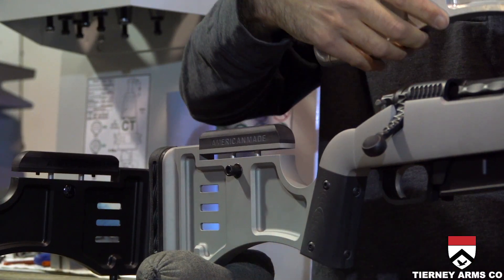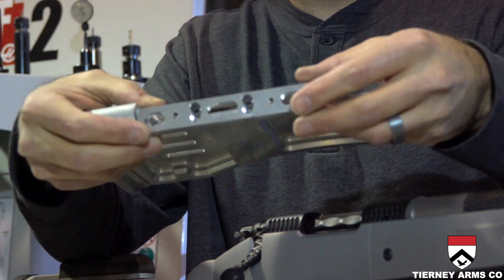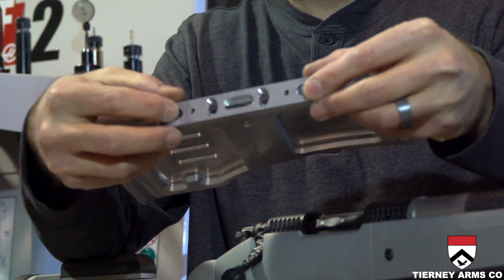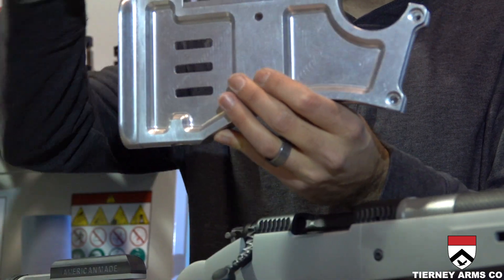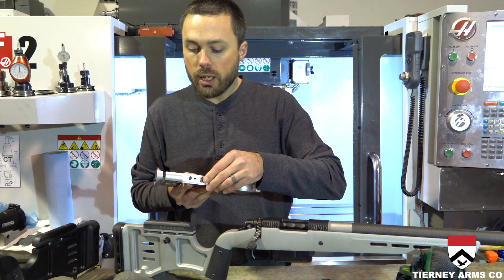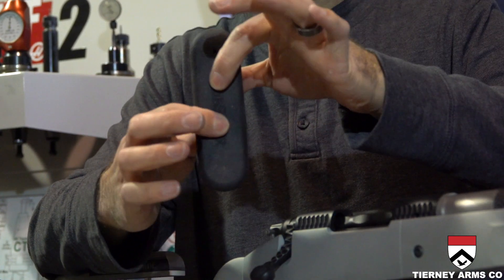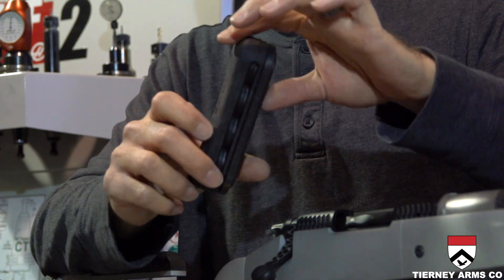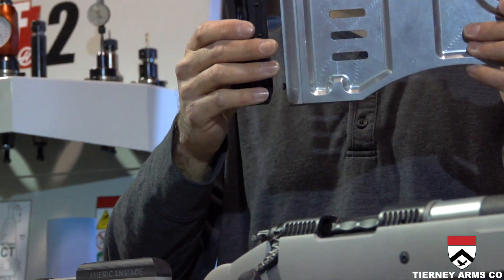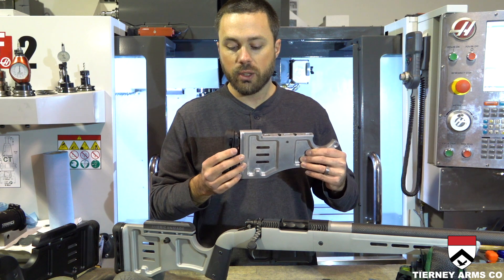The cheek piece is fully adjustable both up and down and side to side, so you can fit any shooter and get a proper cheek weld. It uses a Limb Saver Air Cell recoil pad — it's wide, very soft, absorbs a lot of recoil, and it's lightweight. With the adapters on the back, you can also adjust for length of pull very easily.